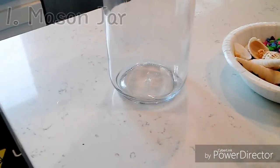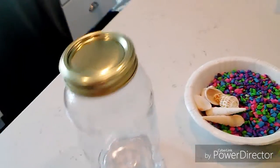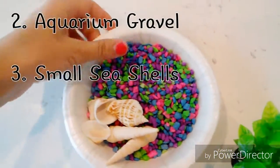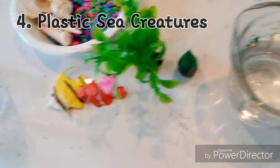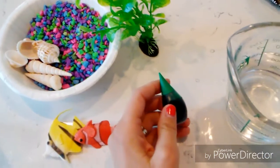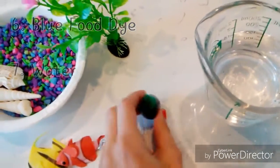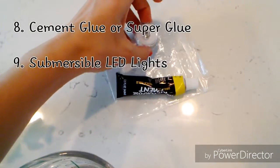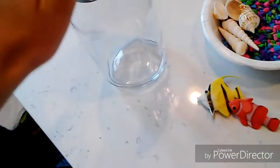We'll need a mason jar — I believe this one's a 16-ounce one, so you probably want a larger one. And then you will need some aquarium gravel, some seashells, a couple of plastic fish or sea creatures, and one of these leaf plant things that you put in an aquarium bowl. Some blue or green food coloring — I would say go with blue, but green is all I have. And then some water, some glue, and a submersible LED light.